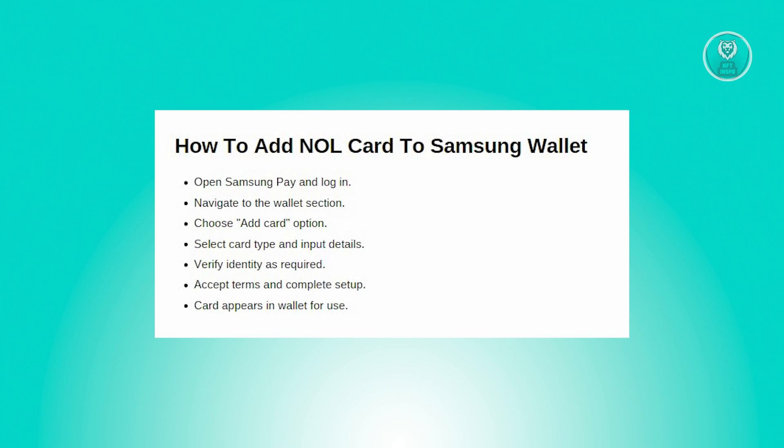Once logged in, you need to head to your wallet card section within the Samsung Pay app — here's where you can manage your payment cards. Look for the option that says 'Add a card' or 'Payment method,' then tap to start the process of adding your new card to your Samsung Wallet.